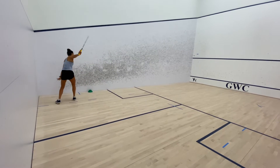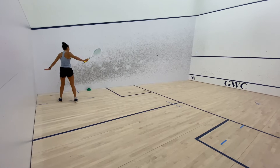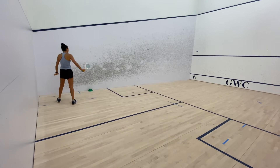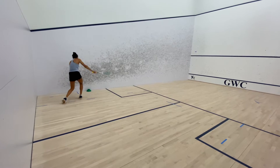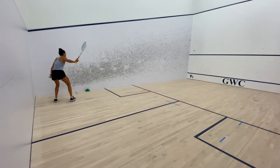Backhand drives target area. In this drill I am aiming for a deep rotating drive, so I've placed the target one racket length behind the service box. My goal here is to get my shots to bounce behind the target, not on it, so that I am more likely to overhit my drives.